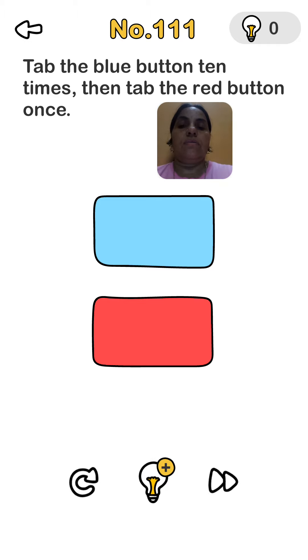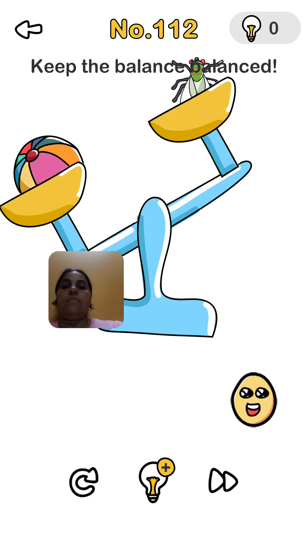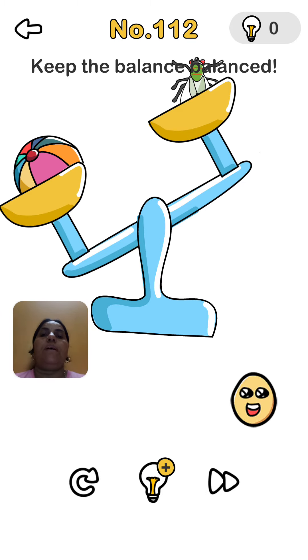You count 1, 2, 3, 4, 5 and now number 6 doesn't come, so it goes direct to 7. After that 7 comes, so we tap: 6 times... 7, 8, 9, 10 — and here number 11 comes. That means we tapped 10 times. Now tap the red button one time. Yes, keep the balance!